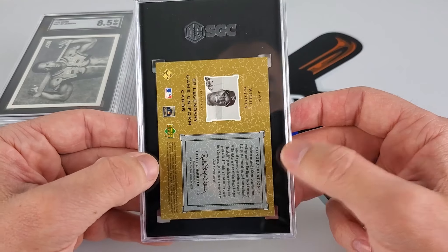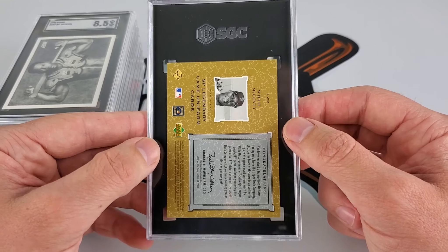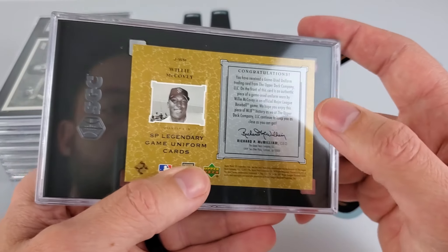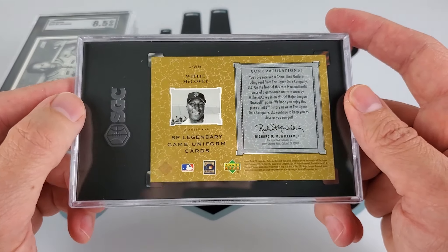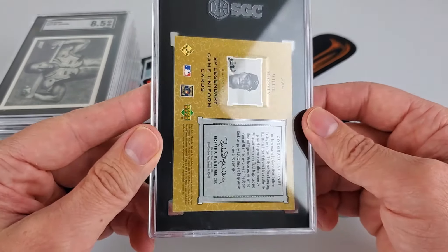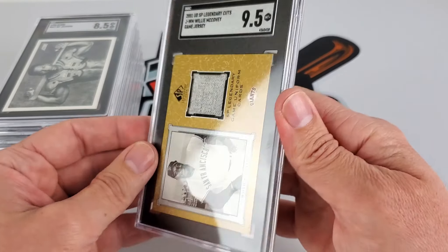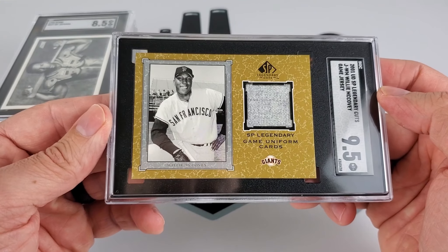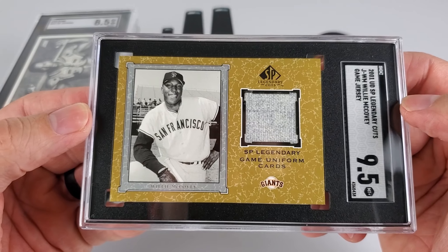If you saw the Spokane Valley Card Show video, you might remember this card being picked up — a lot of you actually mentioned it in the comments. Willie McCovey — 2001 game-used uniform worn by Willie McCovey. It's a pretty cool card and it's only worth a couple bucks. But just getting this encased in an SGC slab — the blackish background would look good for it. I had it as a solid 8. I got a nine and a half — so that is great. Really cool card — just that piece of vintage cloth right there.